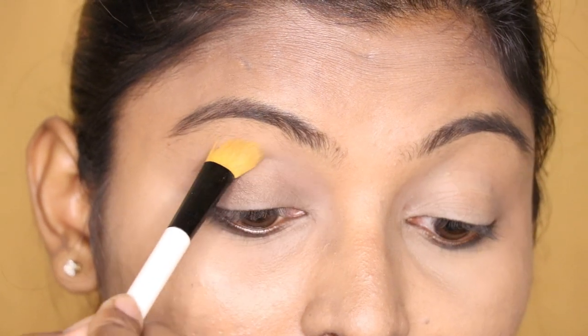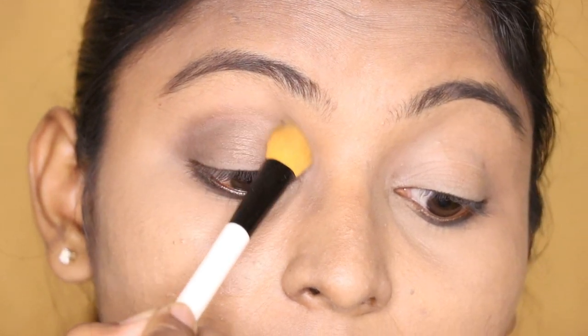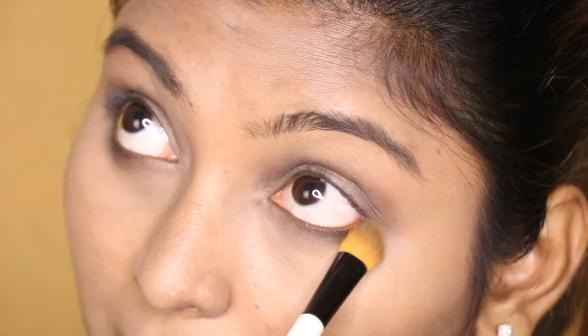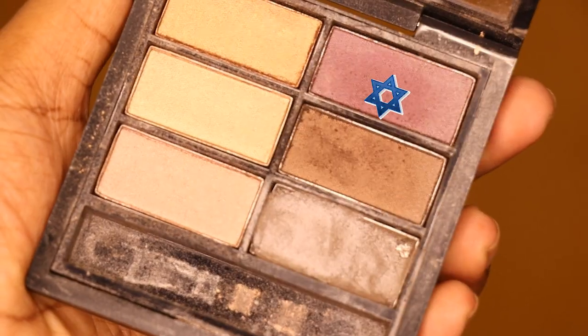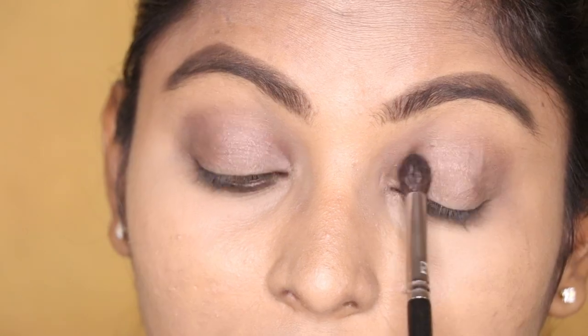Here is a dry liner. I will use this above all of the brown shade. I apply the same shade and blend it. I apply light eyeshadow to the eyelid.